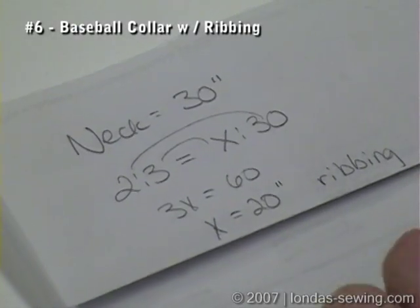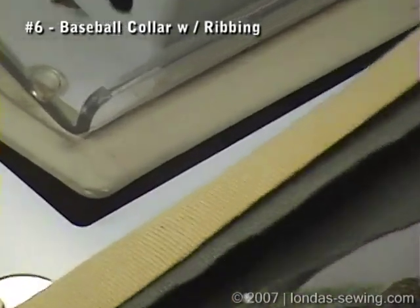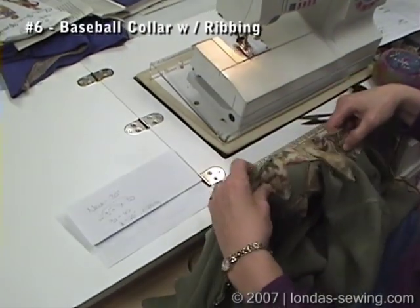What I'm going to show you now is how I put on all of the collars when I'm making use of the ribbing. First of all, you need to measure your neckline. In this case, my neckline measured 30 inches.